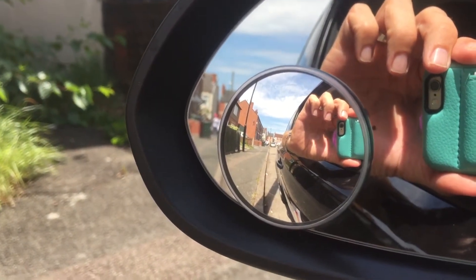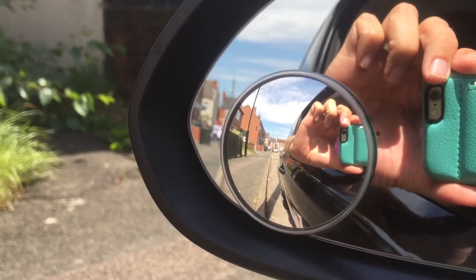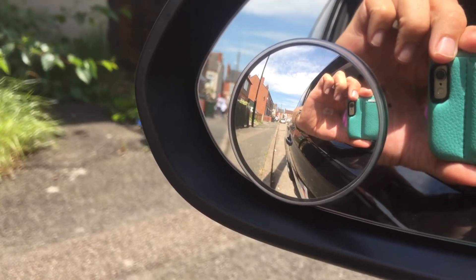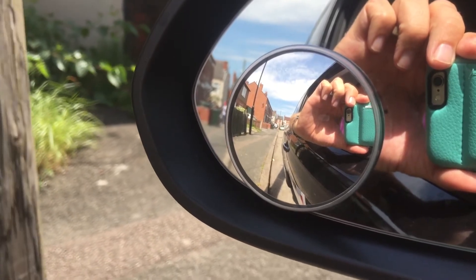Prepare, get the biting point, observe, look around. In reverse, look over your right shoulder first. Then we're going to do four turns — left, right, right, left — only half turns — to get the back wheel near the curb.